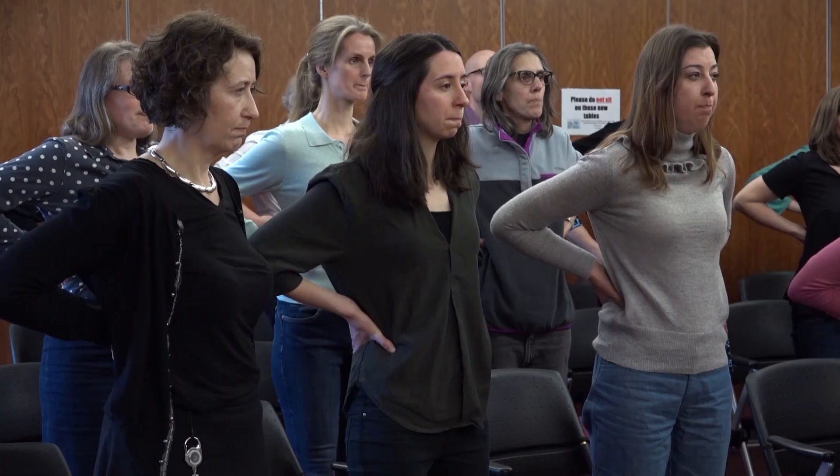I'd like you to make a good strong sound. You should be able to feel those muscles kicking out against your hands. Let's try it one more time.